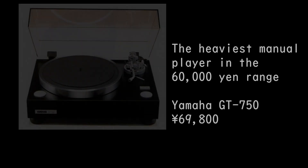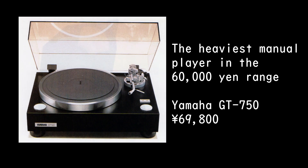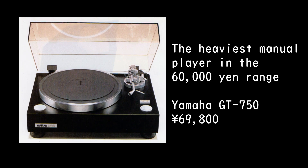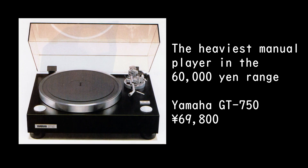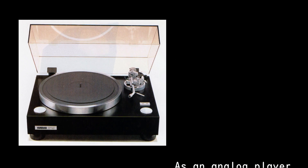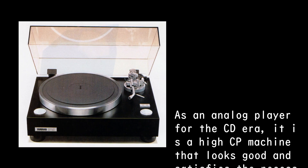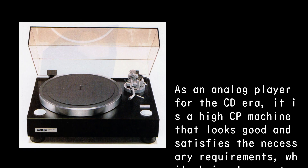The heaviest manual player in the 60,000 yen range: the Yamaha GT-750 at 69,800 yen. As an analog player for the CD era, it is a high cost-performance machine that looks good and satisfies the necessary requirements while being low cost.